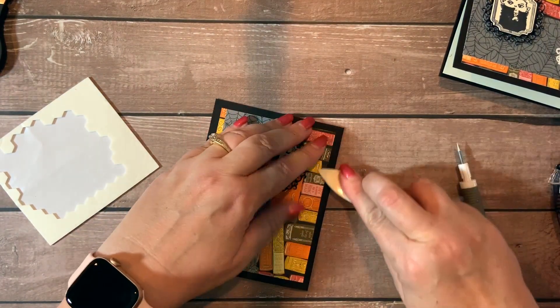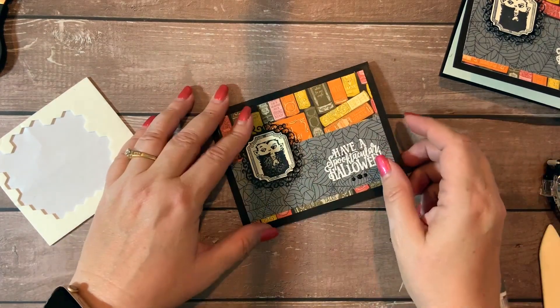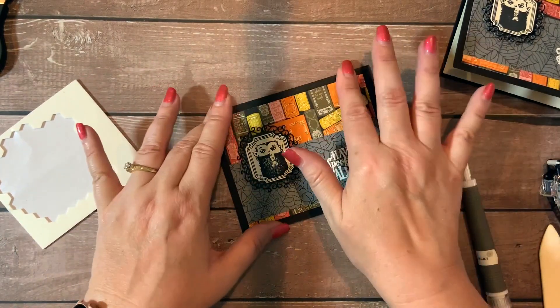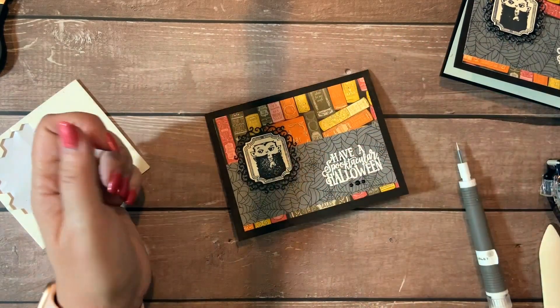And there you have it — we've got our little Monster Bash Halloween card ready to go. Y'all have a great day. I'll have the information on supplies needed on my blog, and I hope you visit me at stampknowhow.com. Have a lovely afternoon. Bye!